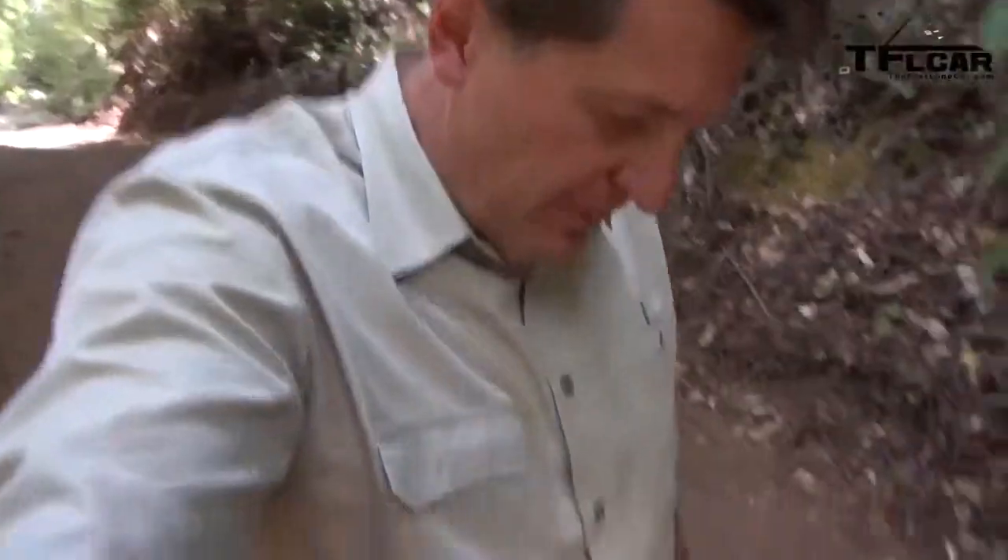It's hard to show how steep something is on video, but this is crazy steep. I just took a massive tumble just trying to walk up this hill that the Range Rover had no issues going up or down. That's the hill below me, and that's the hill above me. I know it doesn't look steep, but trust me, it is — and I'm dirty, luckily uninjured, and I'm having fun. I'm impressed by this new Range Rover Sport.